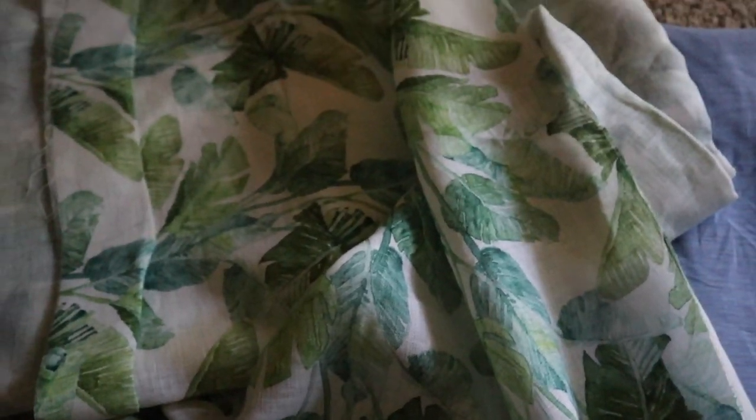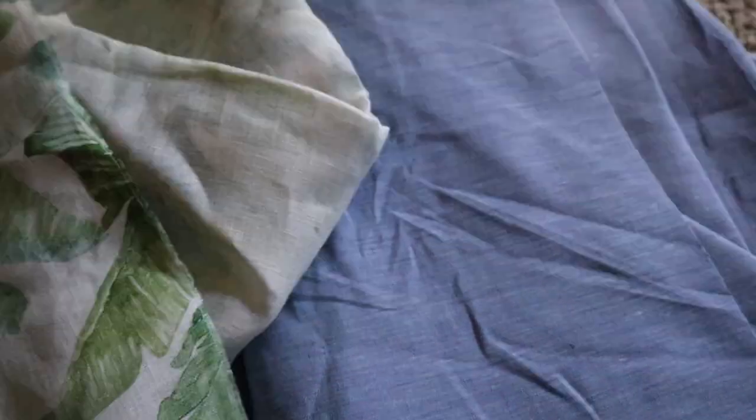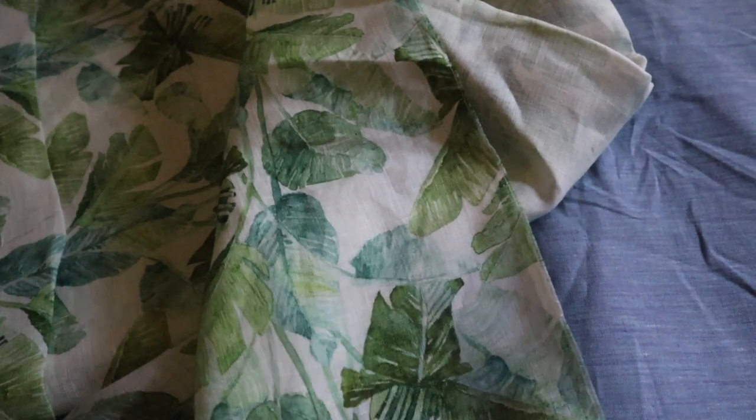I'm so excited about this — this is gorgeous fabric, honestly it's prettier than I thought it was going to be. Even the solid one is just amazing. These are both 100% linen, very light, great for summer, and I'm so excited to get them washed and ready to start making some dresses.